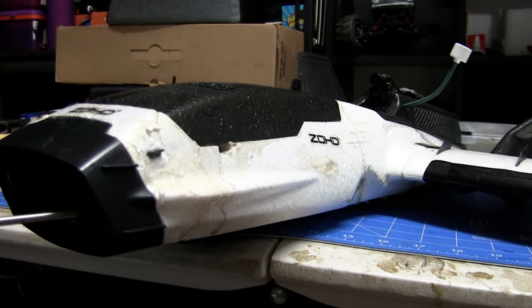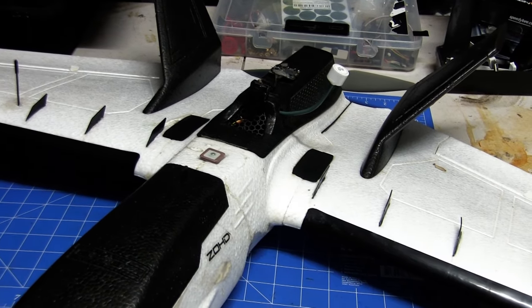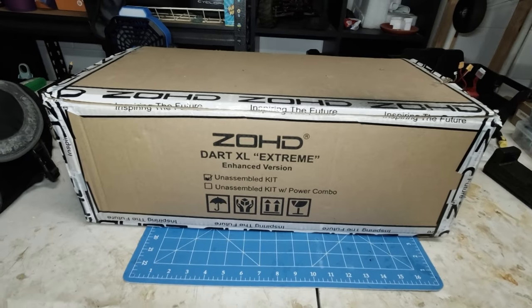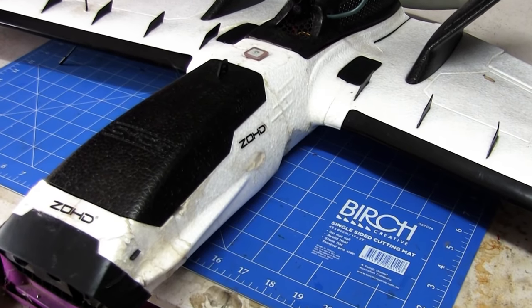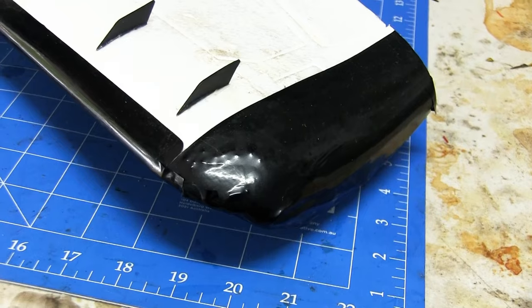Hello everyone, welcome back to the channel. The Zod brand has got quite a few on sale through Banggood and on AliExpress. The Zod Dart XL that I've got is in need of an upgrade, so it was a really good time to purchase a new kit and give this a rebuild. My kit has arrived — no electrics because all the electrics I've got are already installed in this craft. As you can see, it's copped a bit of a battering — a lot of hot glue, a lot of scars from hard landings, the nose is cracked, and there's a lot of tape on it.